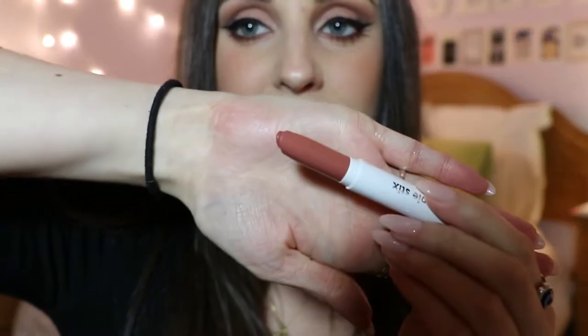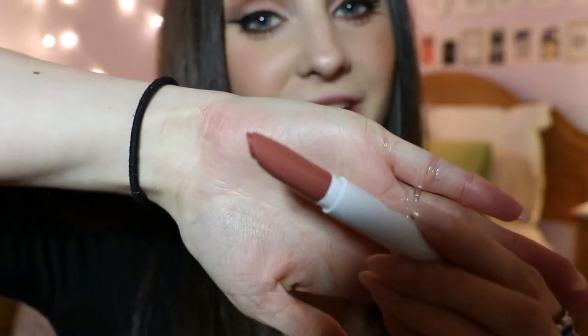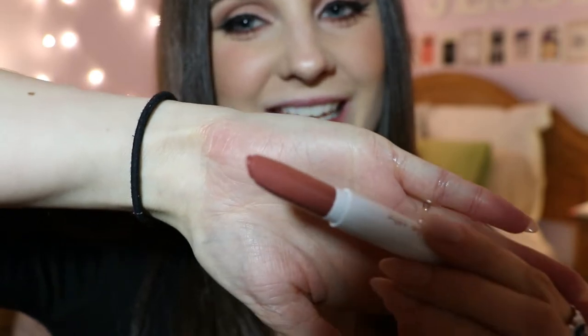The next lipstick we're going to try is called Parker and it is a matte lipstick. I absolutely love the color of this already — I can't wait to try this on. This is Parker on.